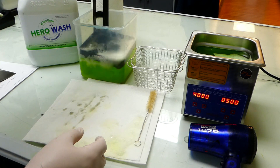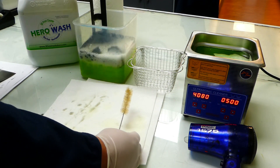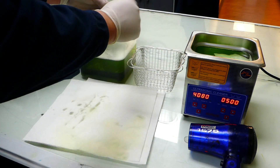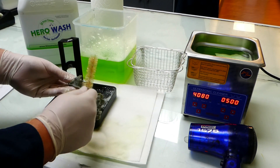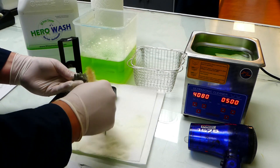You want to agitate your prints in Hero Wash to remove as much of the resin as you can, using the brush to assist. Take care to give each individual piece a good cleaning.